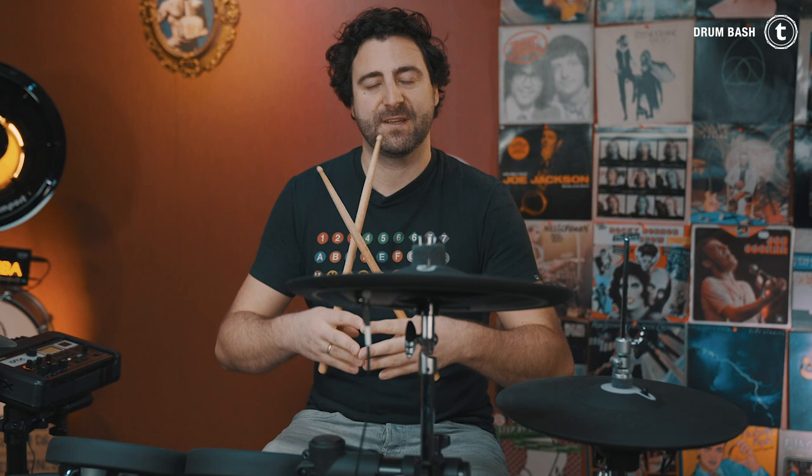Changing between those different feelings is what makes it really hard to play, and this is what Virgil Donati is very good at. The first two rounds are in a shuffle feel, and then in the third round he switches immediately to that 16th note feeling, and turns back for the fourth round into that shuffle rhythm.